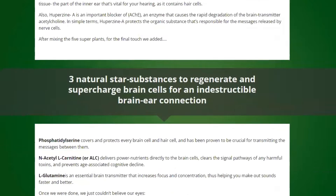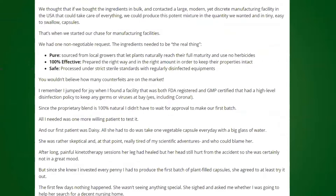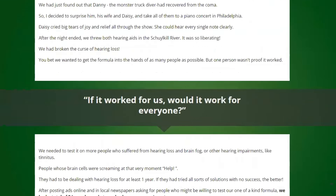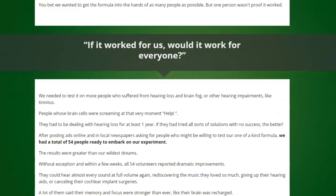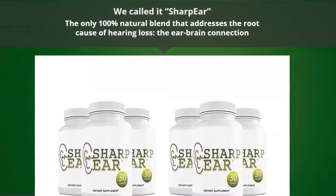It also reduces the risk of the most widespread condition of the ear — hardness of hearing. Apart from the protection, this dietary aid also nourishes the cells, enhancing not only hearing but also overall health condition. If you regularly use Sharpier, it offers guaranteed health benefits and is useful for all, regardless of age, lifestyle, body shape, etc.